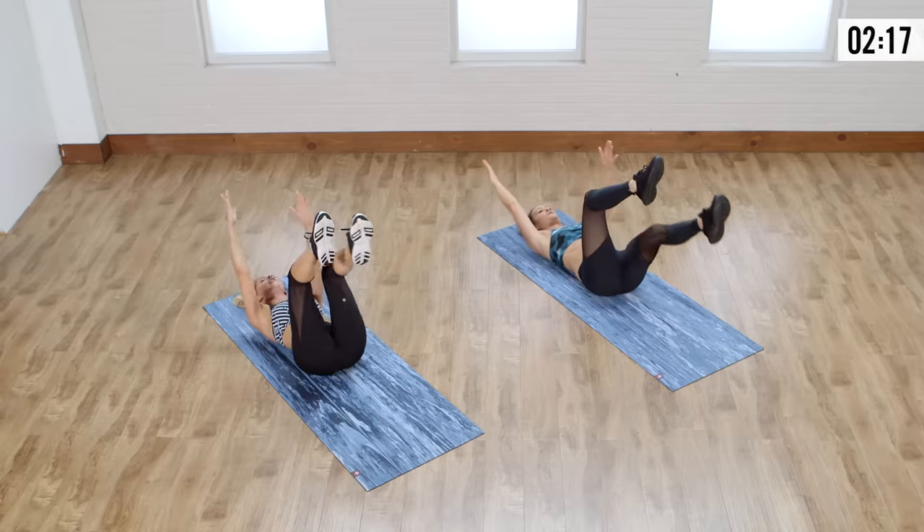Three, two, one. And just roll back, sit down. Give yourself a pat on the back — or give your neighbor or partner a high five. Oh my gosh, Rebecca Louise — she's the real deal.